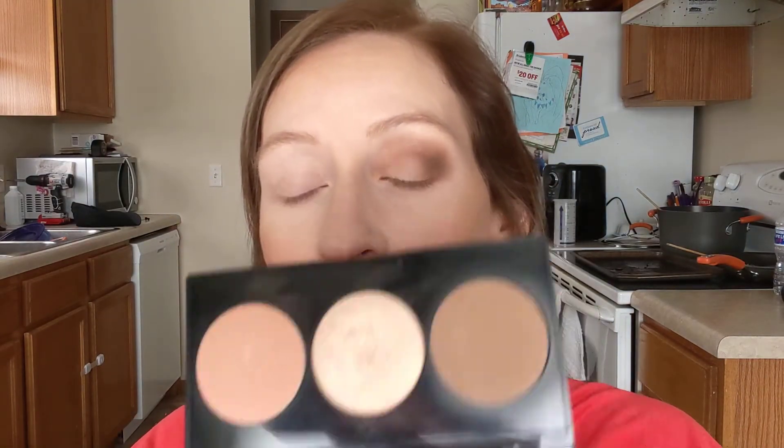So I think that looks pretty good. Now what we're going to do is take this center highlight and I use my ring finger and then I just press it in the center. If you do it this way, it gives a better color payoff than if you use a brush — though I guess you could use an eyeshadow brush and press it on your eyelid. So I put a little bit there and then I put a little bit on the inner corner just to kind of brighten it up.